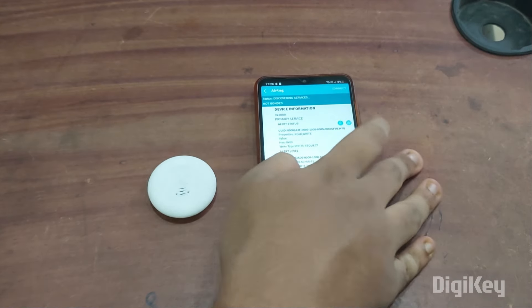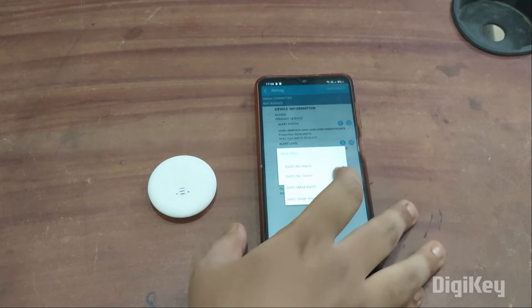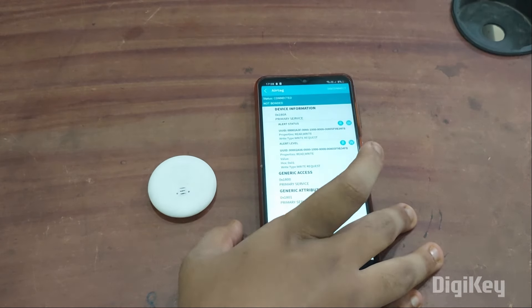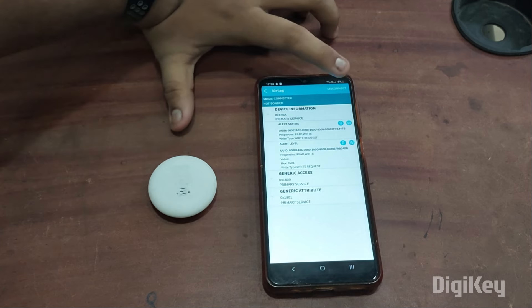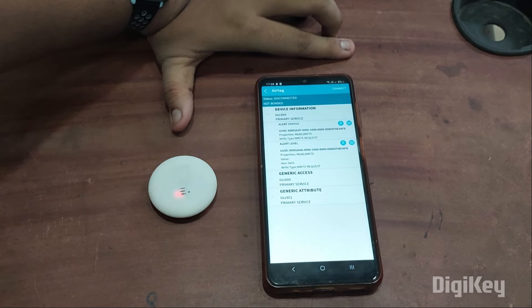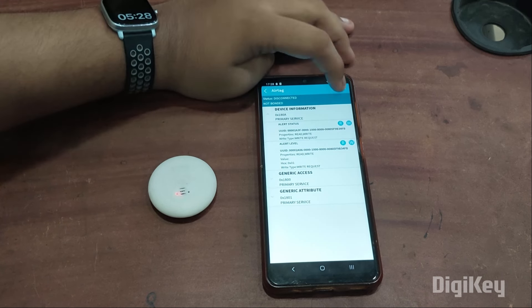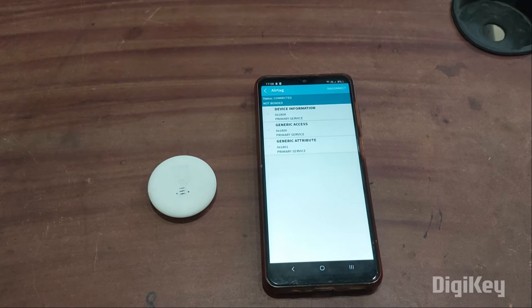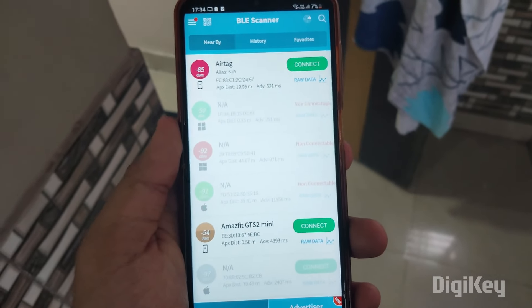To check the alert level, simply click on write and select mild alert or high alert — whatever you want. I'll choose mild alert and click OK. Now if I disconnect the smartphone, you can see it started producing sound. When I click connect again, it stopped producing sound.